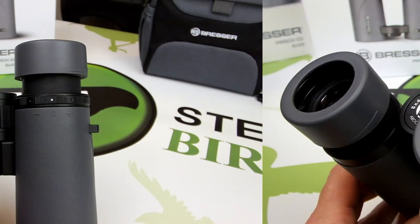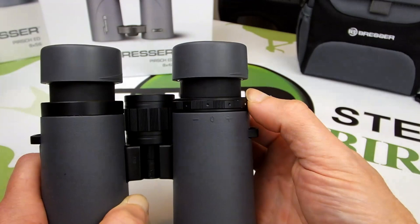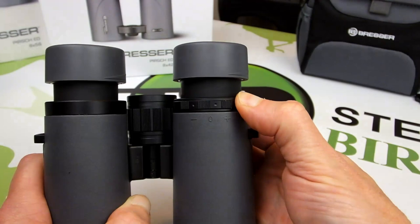Located in the standard position just below the right eyepiece, the diopter adjustment ring also allows you to calibrate these Bressa binoculars to match your particular vision should there be any differences between your left and right eyes.